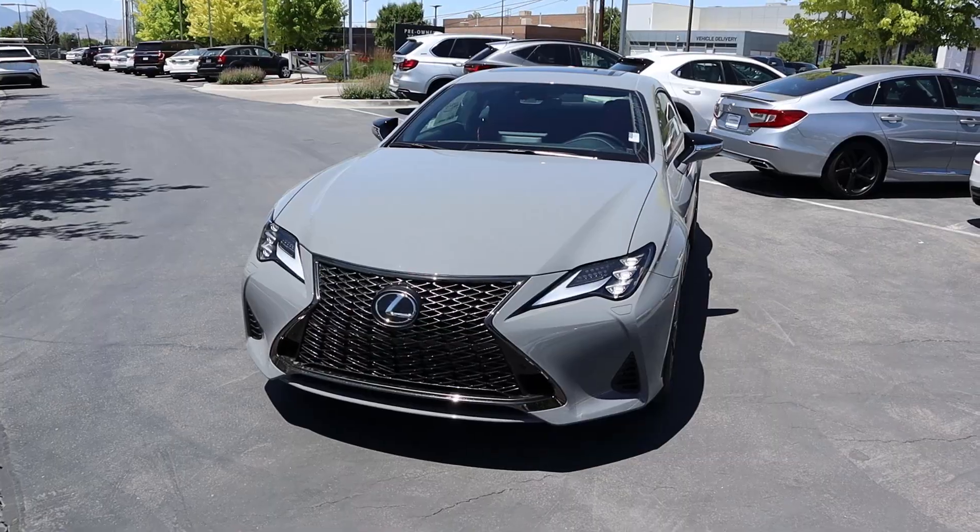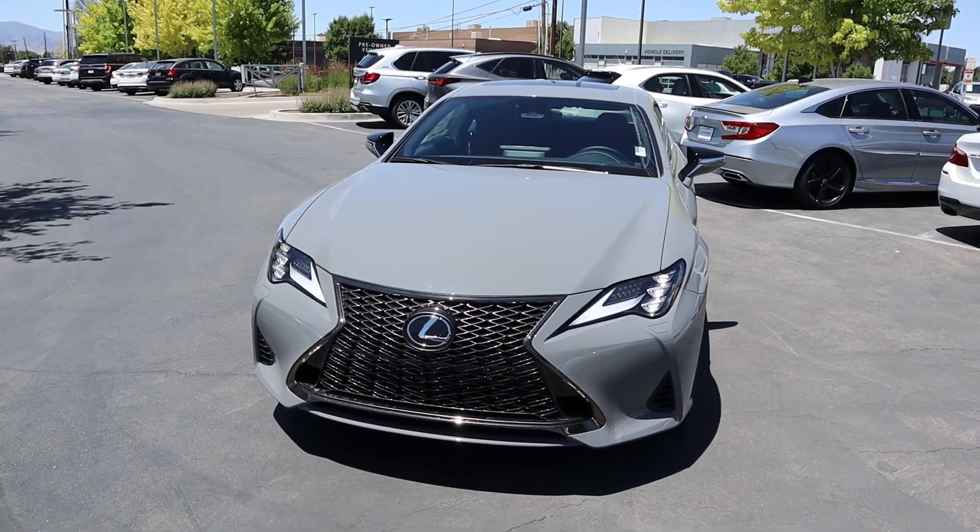Hey everyone, it's Ben Hardy here and today I'm going to be reviewing the Lexus RC 350. Before we get into this video, I want to give a huge shout out and thank you to Larry Schmiller Lexus here in Murray, Utah for giving me some time with this RC. This one is available for sale, so if you're interested I'll include a link to their website in the description. Also, link to my car buying guide in the description as well. Let's get into it.